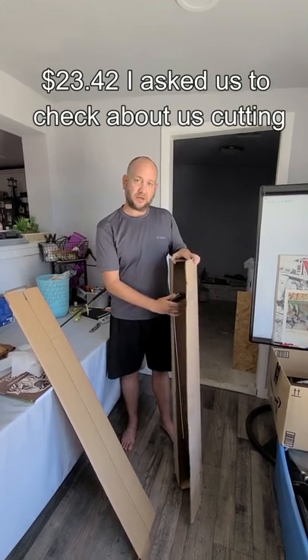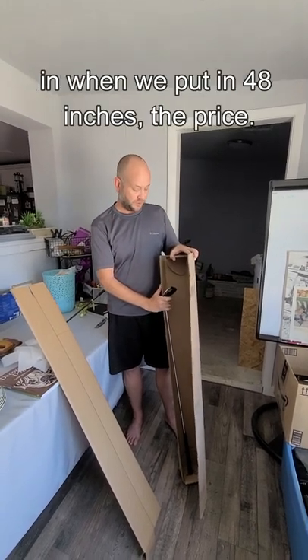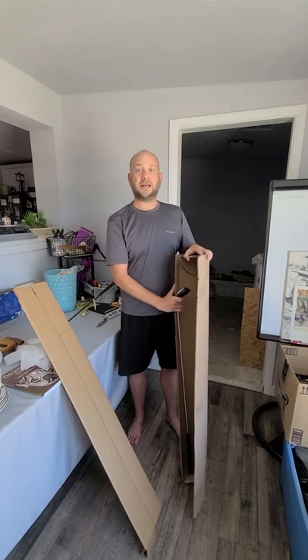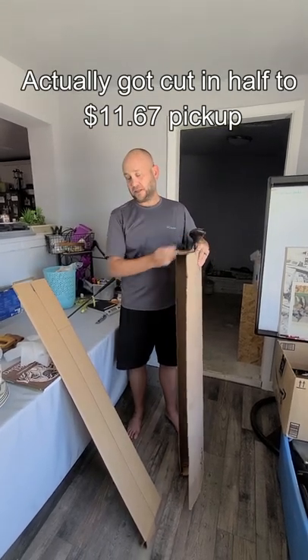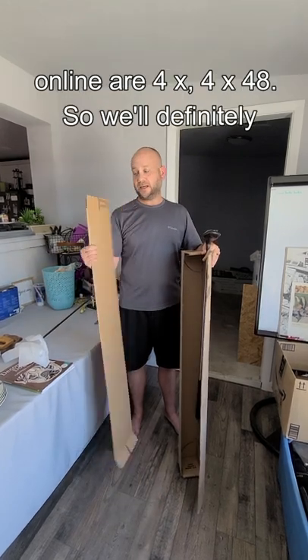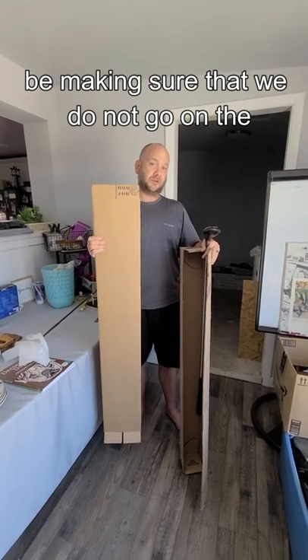I asked Liz to check about cutting this box down. The magic number, guys, is 48 inches. When we put in 48 inches, the price actually got cut in half to $11.67. Thankfully, the boxes we picked up online are 4 by 4 by 48, so we'll definitely be making sure we do not go longer than that.